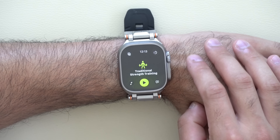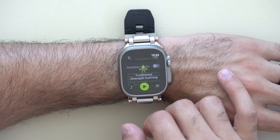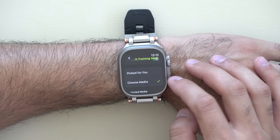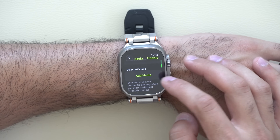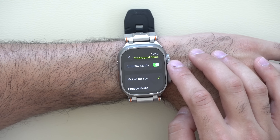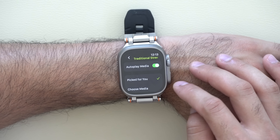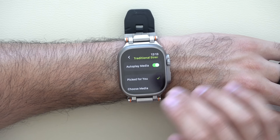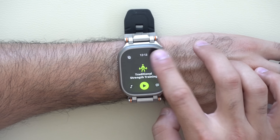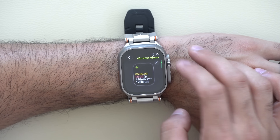Workout Buddy is quite pleasant, especially when it tells you you're at your halfway point. Tapping the music note icon, you can allow the app to automatically play music. With Apple Music, you can choose media manually — playlists, songs, tracks, or albums — or use Apple Music Intelligence to select songs using machine learning based on your listening preferences, automatically playing when you start a workout.